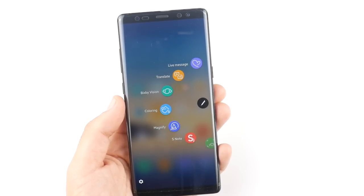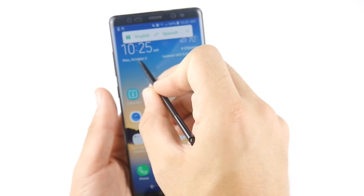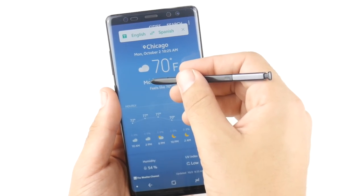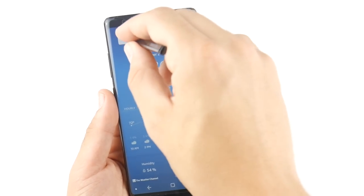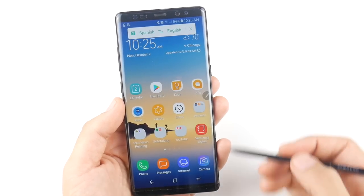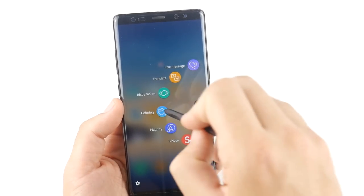Translate works when you're using different languages — it supports 71 different languages. You just hover over a word, for example 'updated,' and it will analyze and show you the translation in Spanish or whichever language you select. It won't cover every language in the world but it works well for those traveling in different countries who need to translate text using their S Pen.